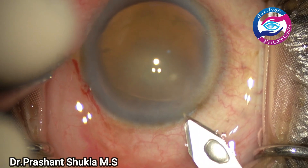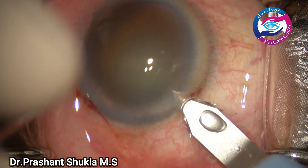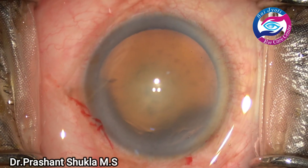By this time one side port has been made and I'm going to make a main 2.8 phacoemulsification main port using a 2.8 keratome blade.